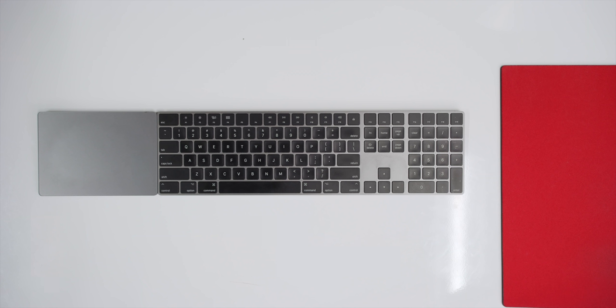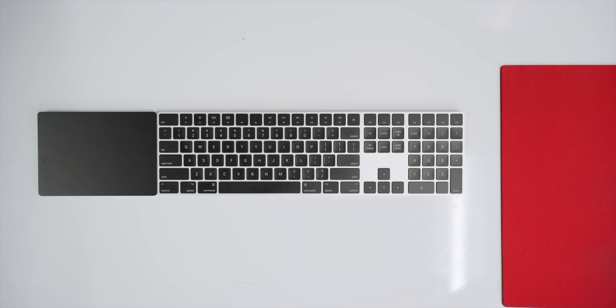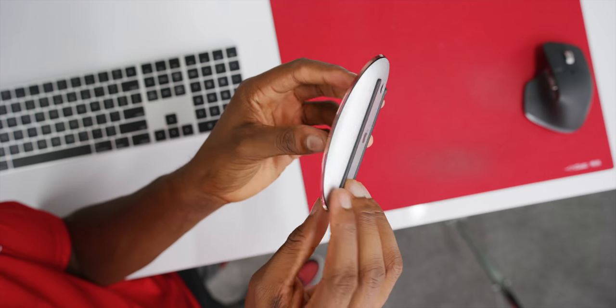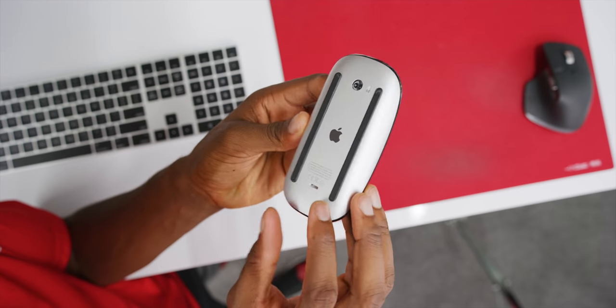First thing you'll notice right off the bat: the accessories — the mouse, keyboard, and Magic Trackpad — are all black. I'd had the space gray keyboard and trackpad that came with the iMac Pro, but now I have a black trackpad with a silver base, a Magic Keyboard with black keys on a silver base, and even the Magic Mouse goes from space gray to a silver bottom with a gloss black top.